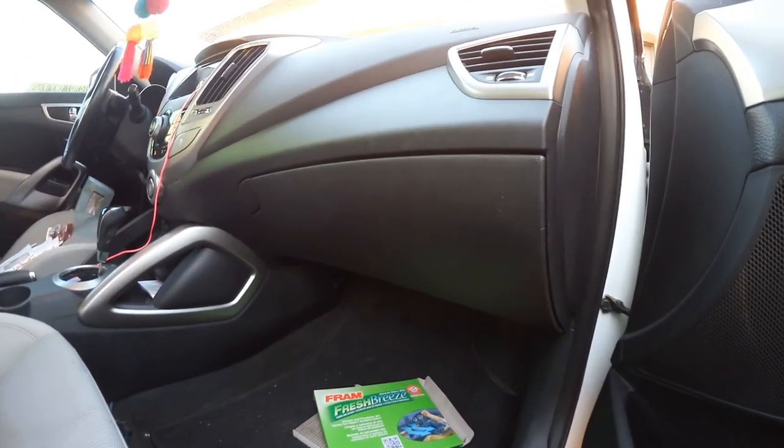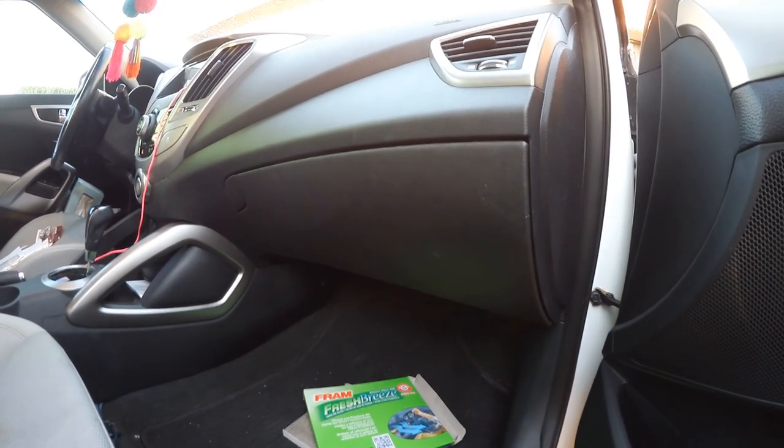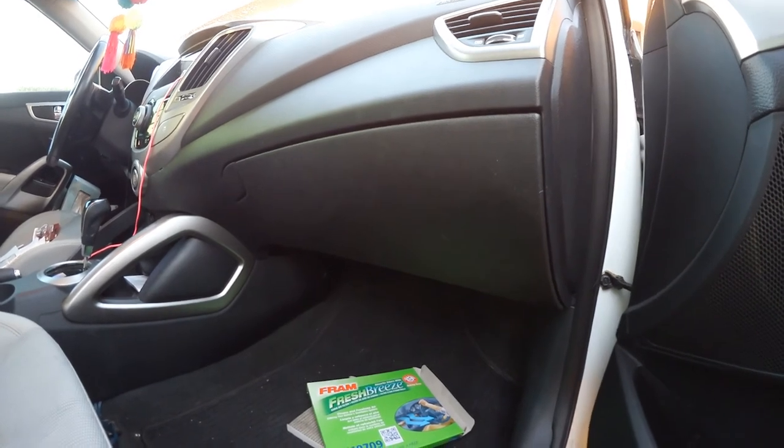You're done. This is how you replace the cabin air filter of a 2013 Hyundai Veloster. Thank you for watching and share. Have a good day.